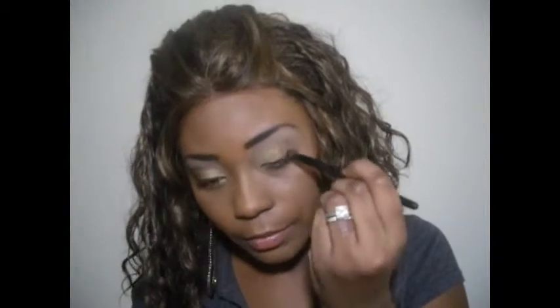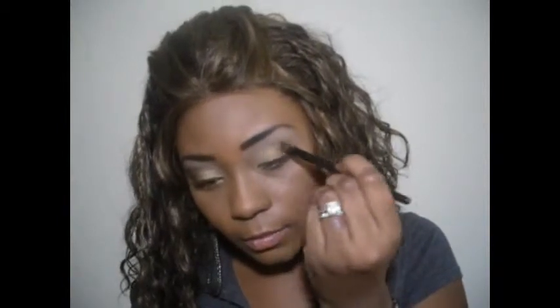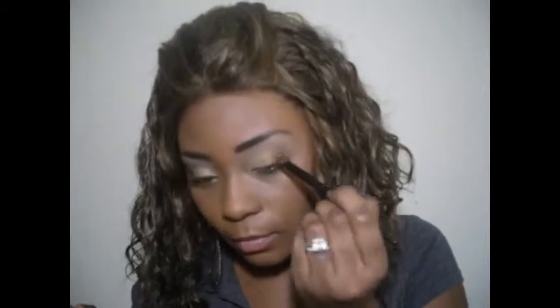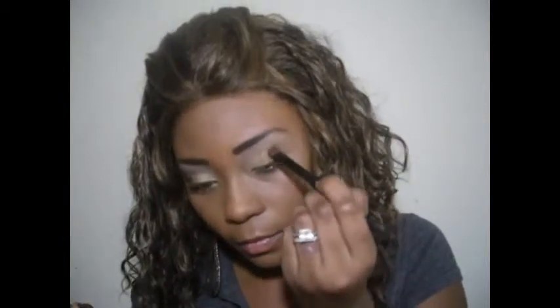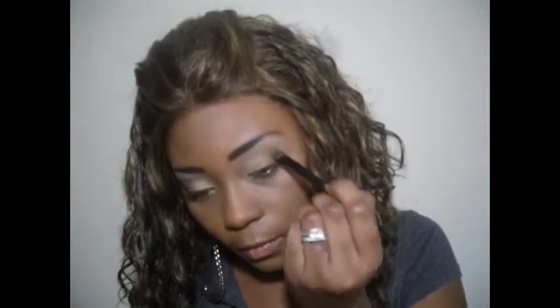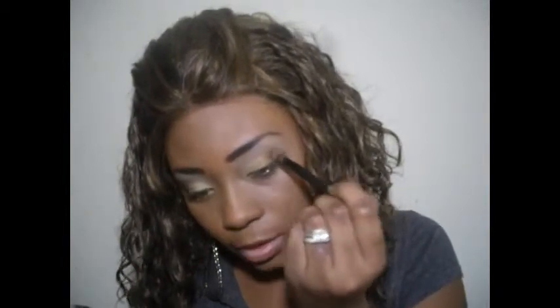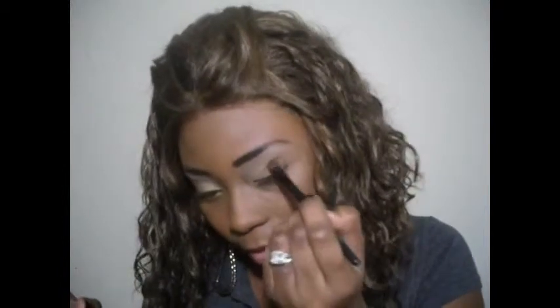I'm just going to take a little bit more of that to deepen it right here in the crease, going in a back and forth motion to nicely blend the colors together.